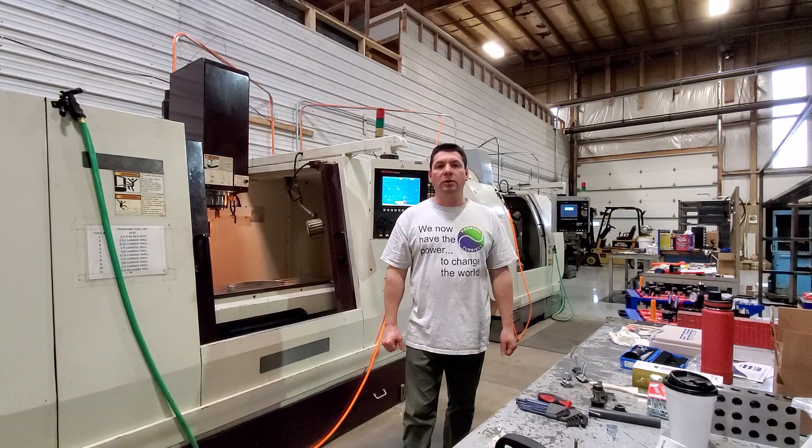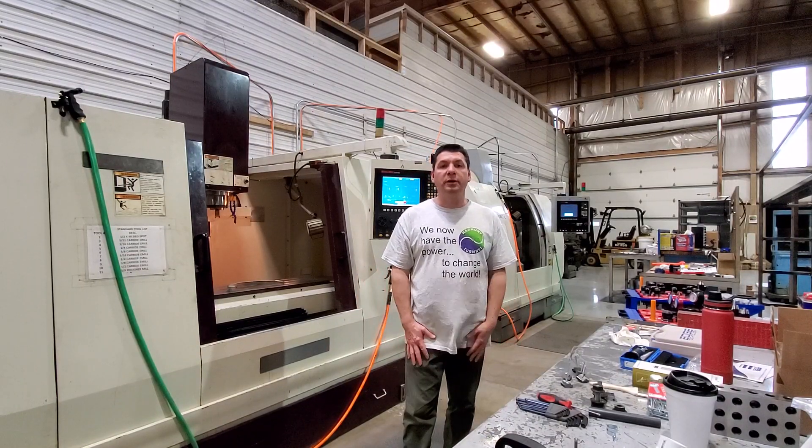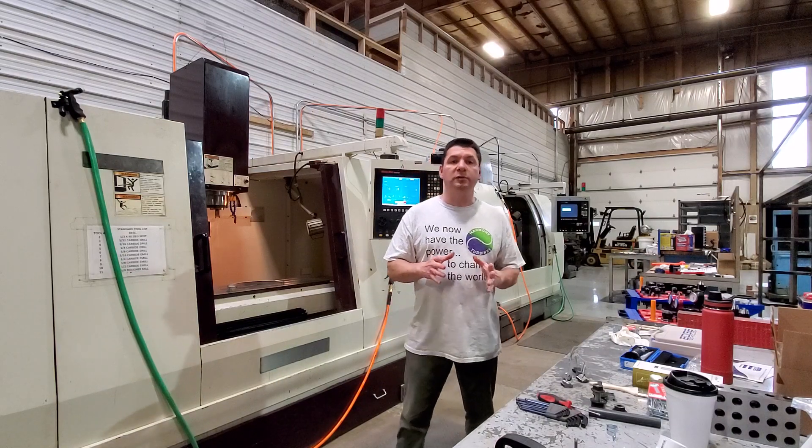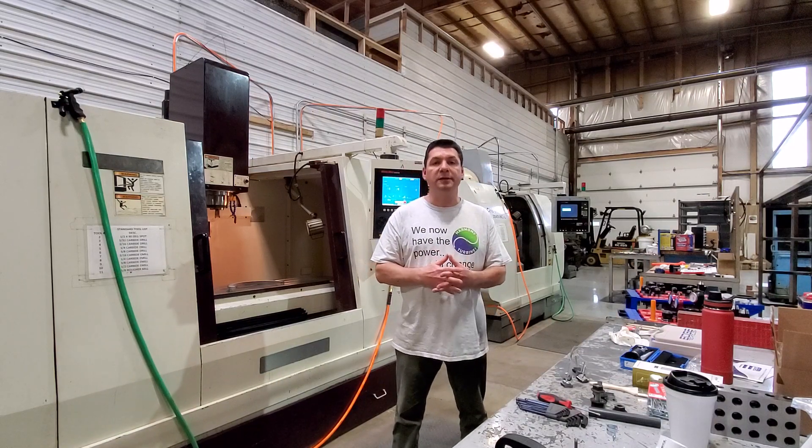Hi guys, Weekly Whirl 11. I wanted to do a quick update for everyone because a lot has been going on this week that was super important for Harmony Turbines.